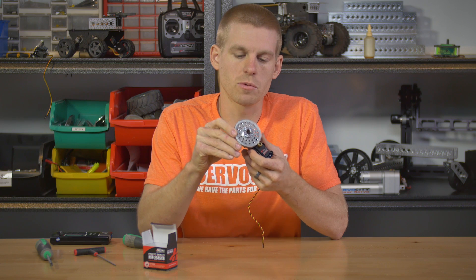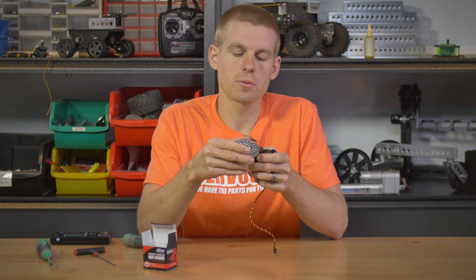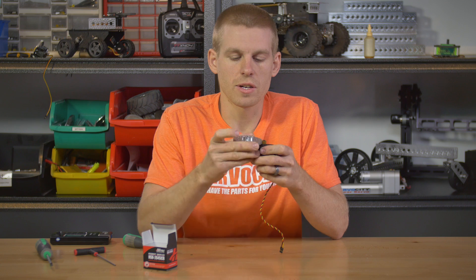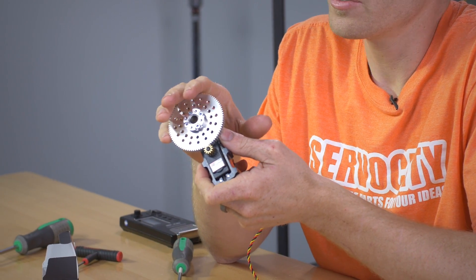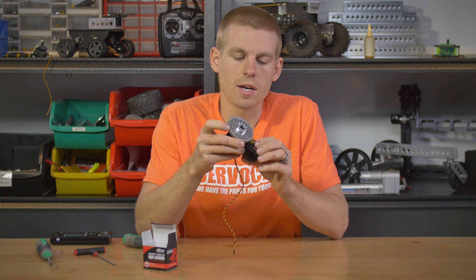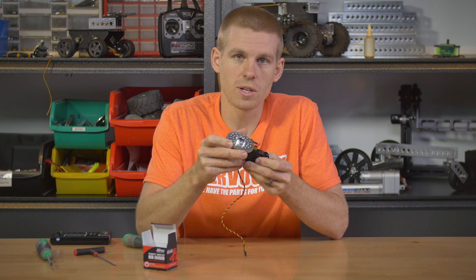A few advantages here: you can put a ton of load on this output shaft and it's not going to put any load on the servo other than the rotational torque needed to drive that load. If you had the load straight on the servo, you might break a servo screw or mess up the splines, and your load wouldn't be nearly as stable. The other advantage is torque — I grabbed a 7 to 1 ratio. This assembly goes from 2 to 1 all the way up to 7 to 1, so this setup is going to have 7 times the torque of the servo alone. It is going to be 7 times slower, so keep that in mind. You need to select your gear ratio to give you enough speed while increasing torque — it's definitely a give and take.